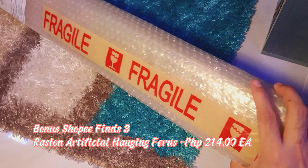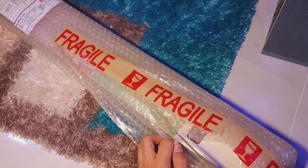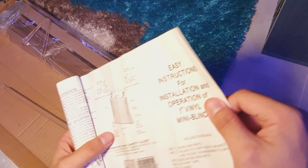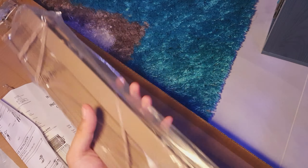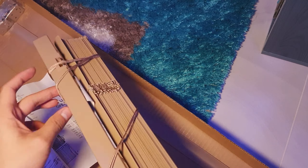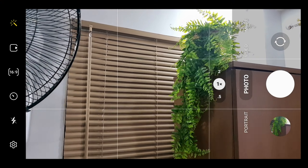To make it more aesthetic, I will add brown venetian blinds. Here's the final look.